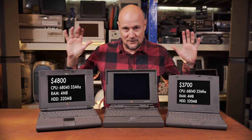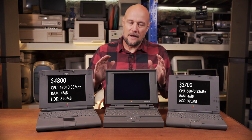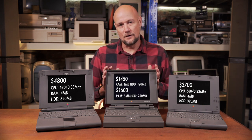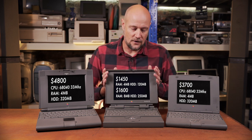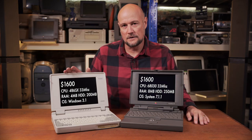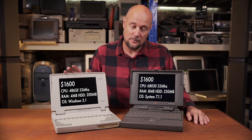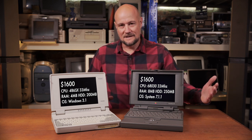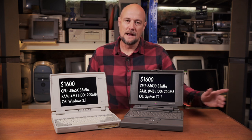So they had this incredible range of powerful, expensive laptops, and they brought out the 150 at the cheaper end. This retailed for $1,450, or $1,600 if you specced up the RAM and hard drive — which was quite good value because the same money bought you a Windows 3.1 Toshiba with only 4MB of RAM and a 200MB hard drive. So this little machine was certainly competitive in that lower-end market.